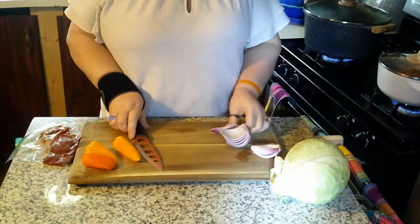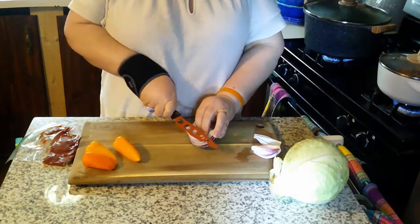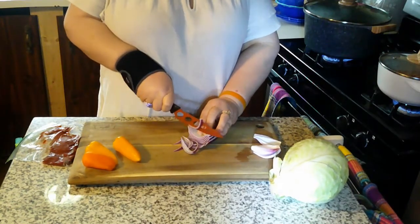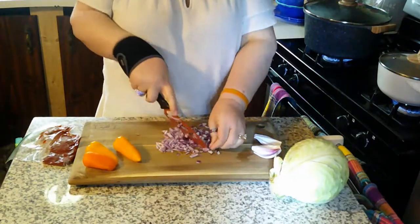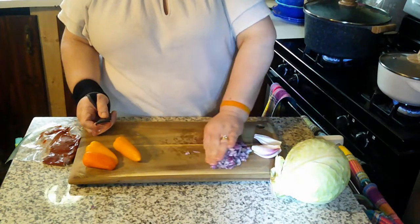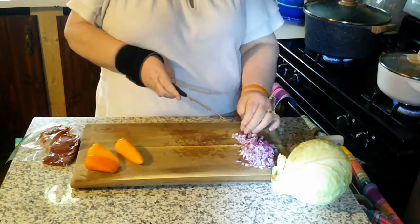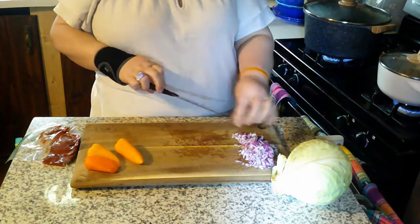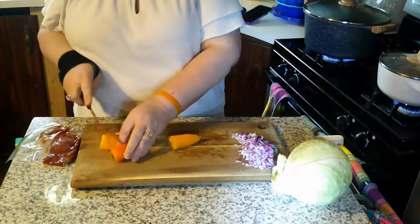I've already started my hamburger meat in the little pot, and I started some salted water in the big one so we can put our cabbage in there. I'm just gonna chop up some onion and some peppers — you can use green peppers or whatever color you like. I like these because they're sweeter. Once we get that done we're gonna add it right to the ground beef mixture and cook them until they are soft.